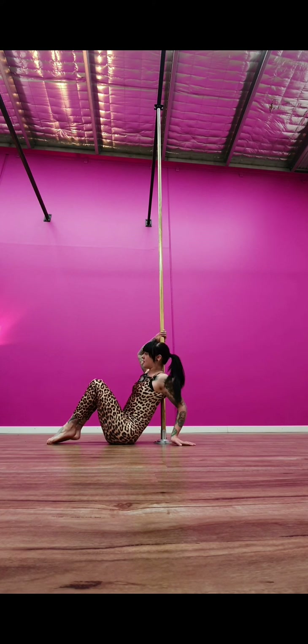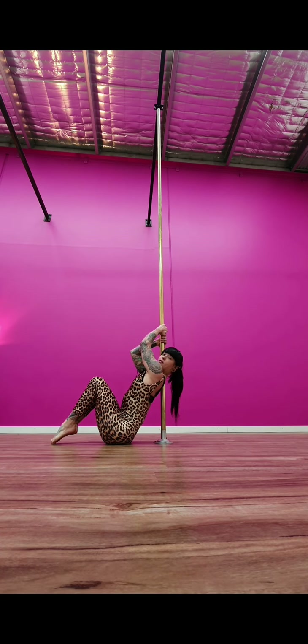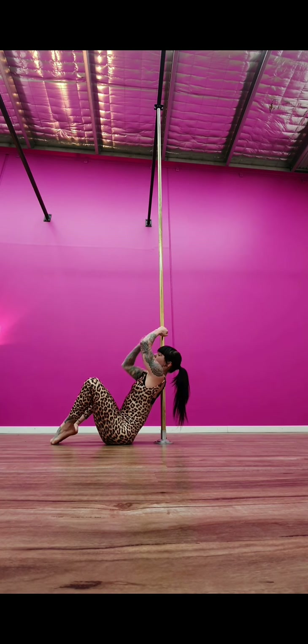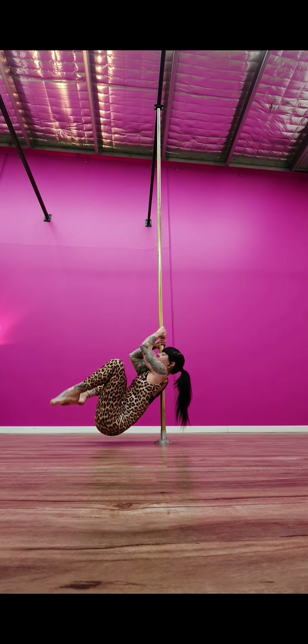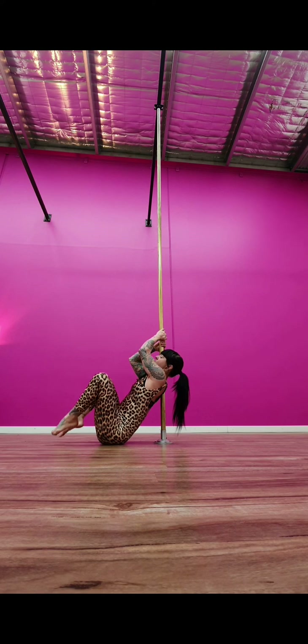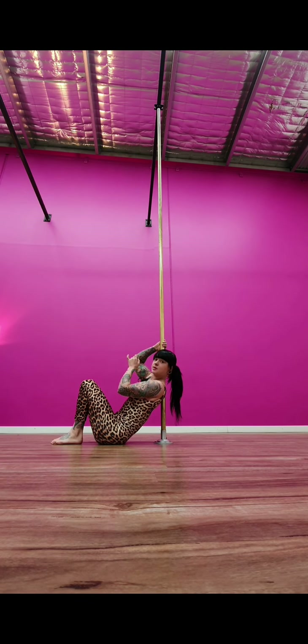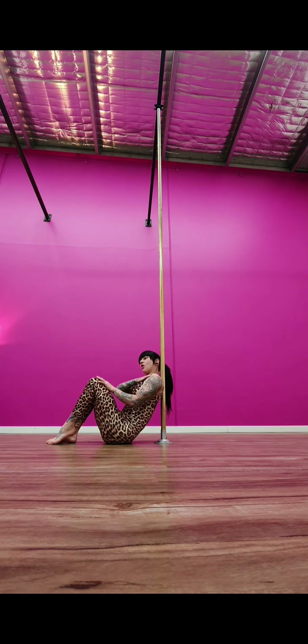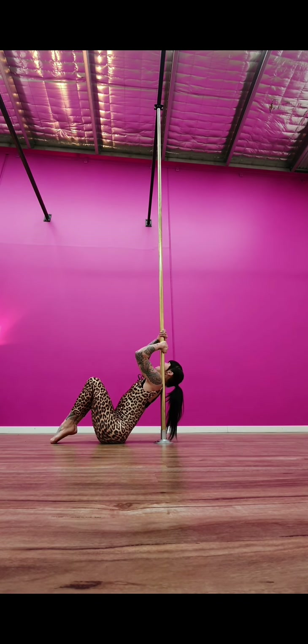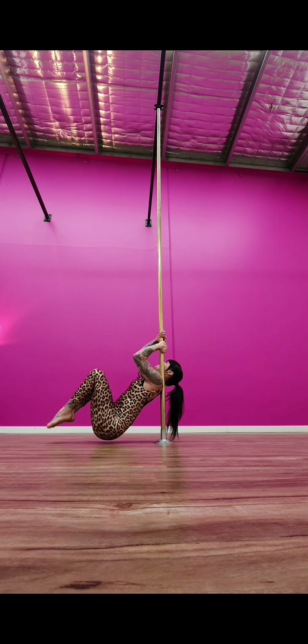If you already can shoulder mount, from here pulling all the way up, open your knees and take them just past your elbows, lift all the way up into the shoulder mount — just sit here and tap and repeat. Do ten attempts at each shoulder. When you go to your other shoulder, make sure you have the opposite hand on top — head back, pulling just enough to lift off the floor a little bit.